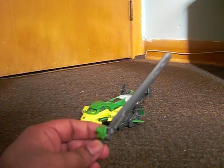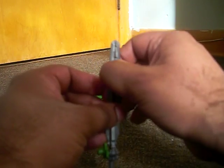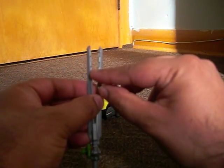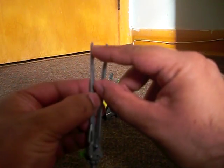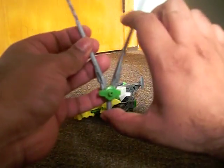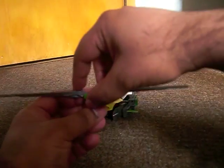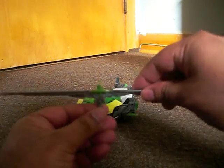To transform the sword into its propeller mode, all you need to do is split the two halves of the sword, which tabs in with the inter-teeth and a tab and a post. Fold down the two halves, flip the green piece up, and you're done.